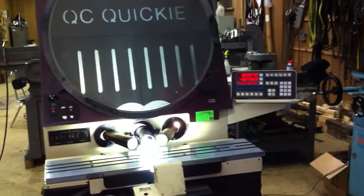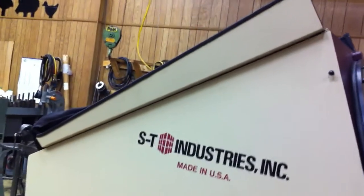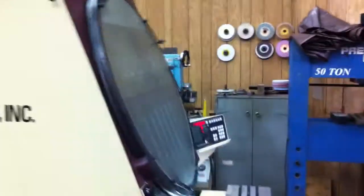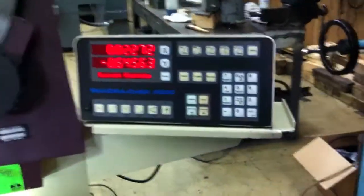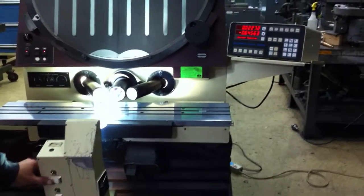We're doing a video of a comparator. It is a ST Industries. It's got a visor that we have flipped over so it's not in the way, but we could flip it back and it would shade the screen. We have the readout, we have a test thing in there, and now we're going to show the table moving.